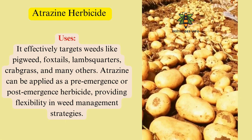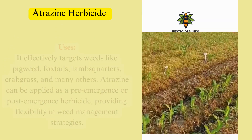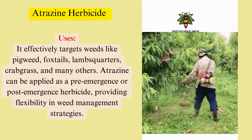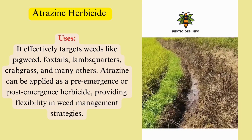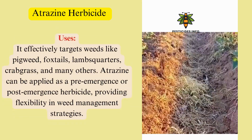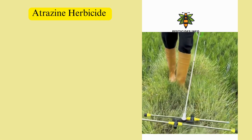It effectively targets weeds like pigweed, foxtails, lambsquarters, crabgrass, and many others. Atrazine can be applied as a pre-emergence or post-emergence herbicide, providing flexibility in weed management strategies.